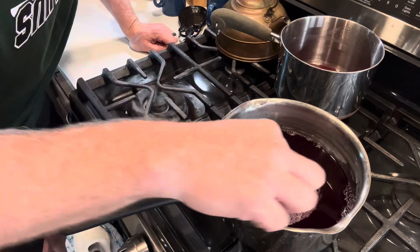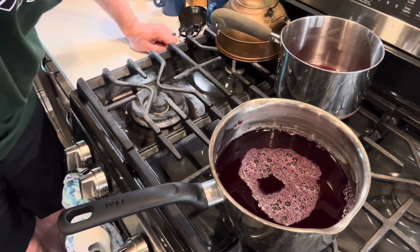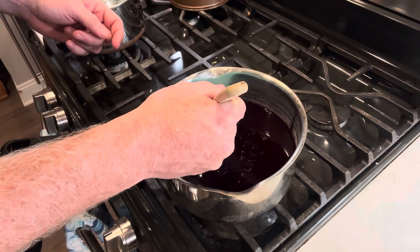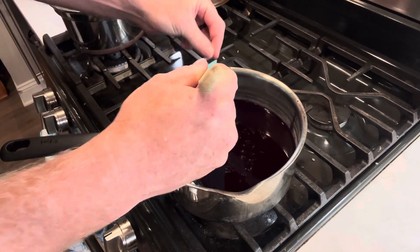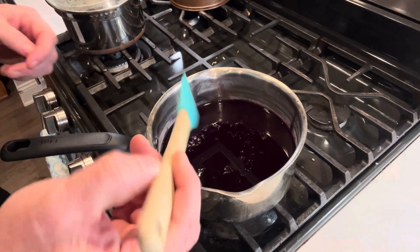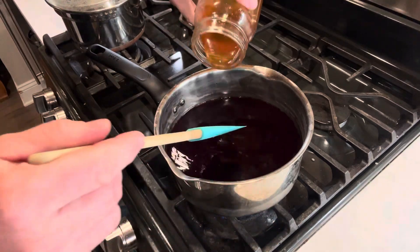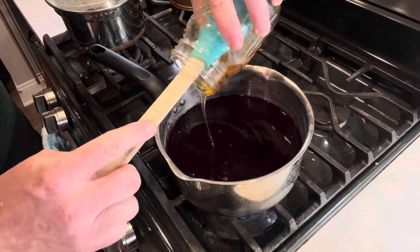I'll let this sit for a little while — I did see some seeds and bits I'll need to pluck out. For the last step, once it's cooled and sat for a while, I heat it up just a little bit so that the honey mixes in better. This is about a half pint of my honey. I don't really measure the honey — I don't think you can have too much.